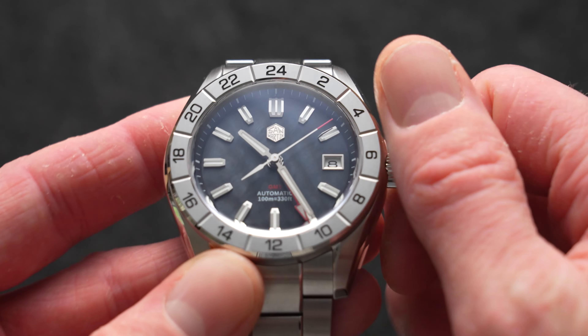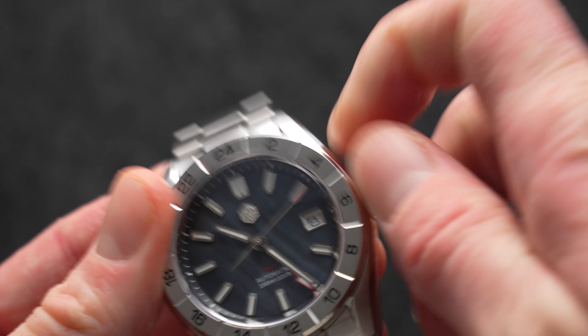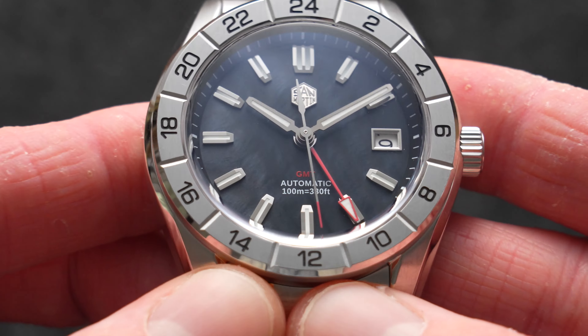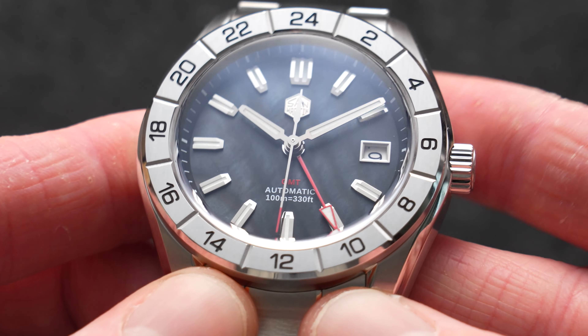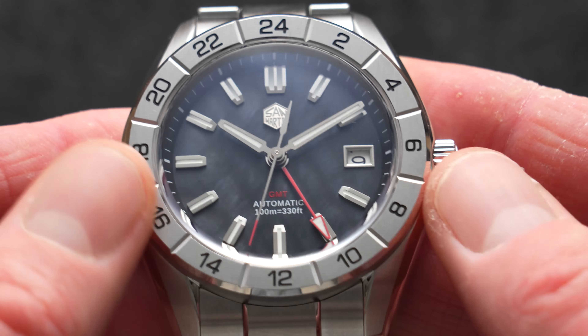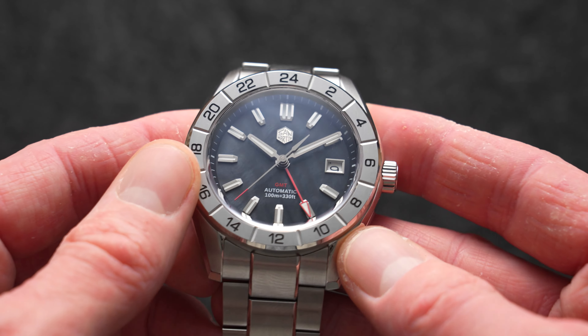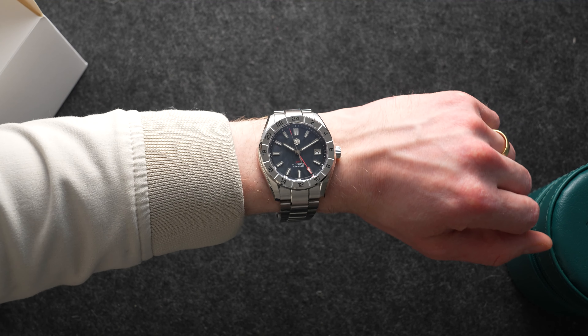And that's kind of the effect with the dial too. The dial is excellent in person — it's just got that extra level of depth that keeps you watching. It's like a murky water effect or something. Looks great. Mother of pearl isn't normally my go-to, but this darker tone version really suits a watch like this.